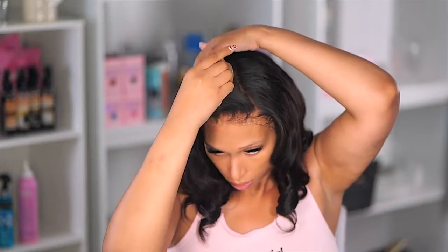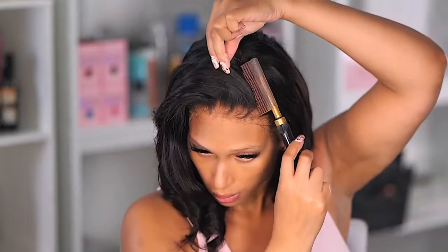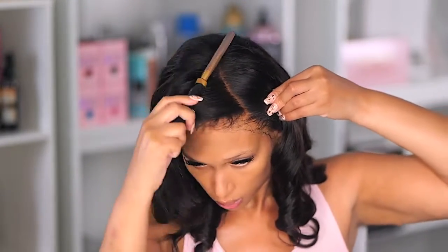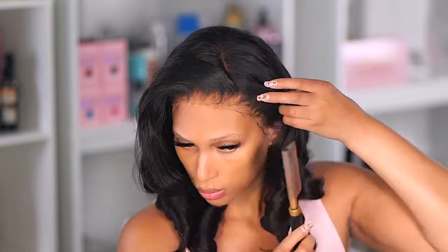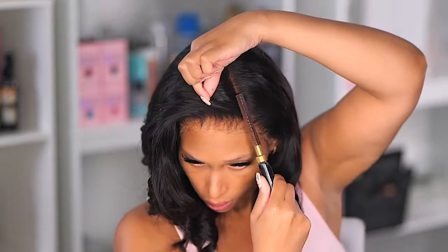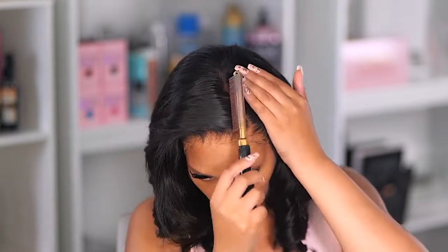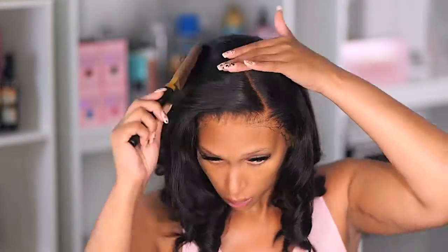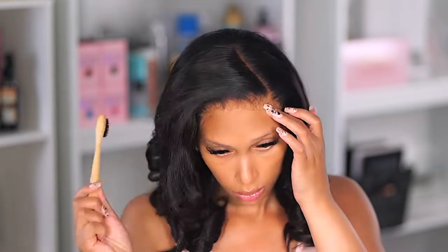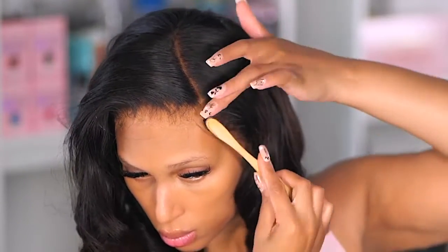I'm opening up the parting using my hot comb. I don't care what anyone says — I will never stop using the hot comb on my wigs. The hot comb gives you the cleanest look and it sets that part perfectly. Drop me some comments — are you still using the hot comb or have you put it to the side? To be honest, I've tried the electric hot comb and the oven version. I feel like the oven hot comb is better, but there's no temperature control so you have to be careful how long you leave it in.